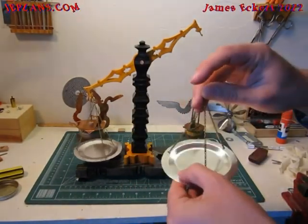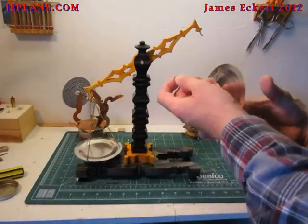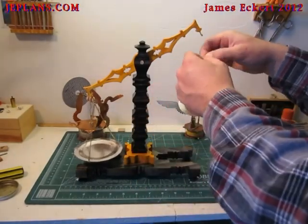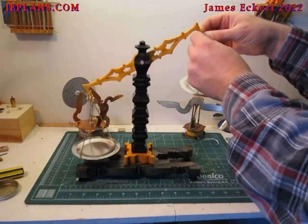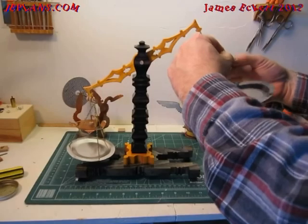The trays are made out of coffee can tops and seem to work nicely. I was just going to do it temporarily but they kind of turned out nice.